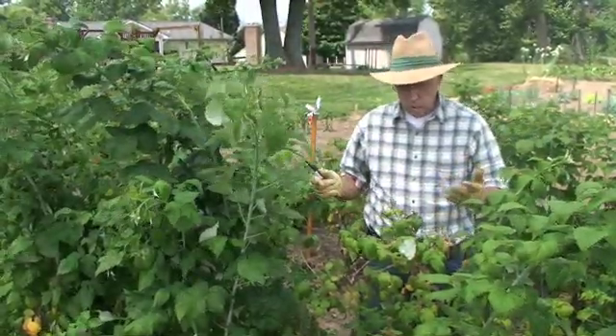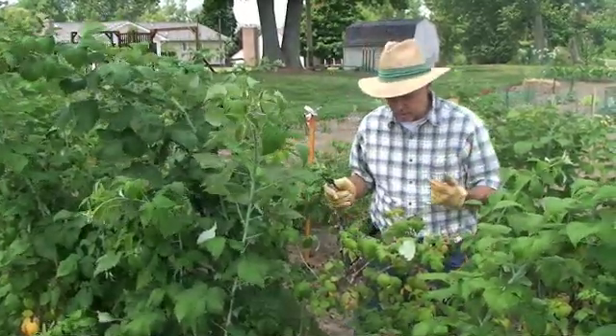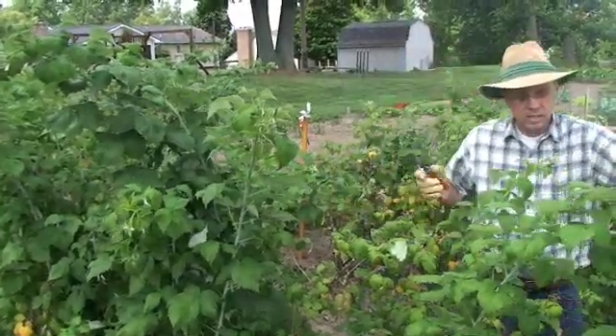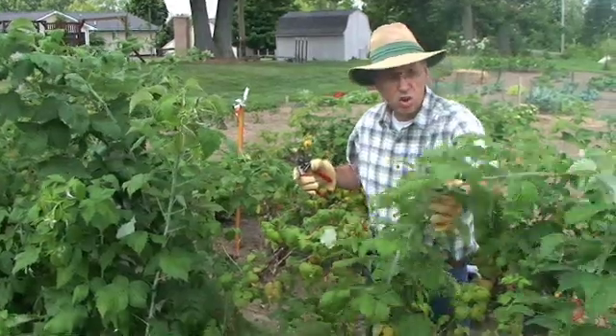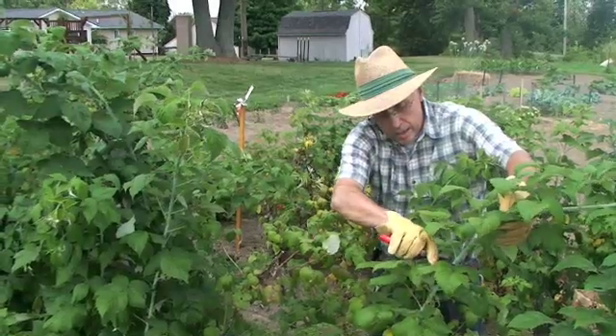So let me start with the pruning — and we do all this pruning about now in the summertime. On new canes, as they're beginning to grow, when the cane gets to be about five or six feet tall, I simply tip the cane just above a leaf.